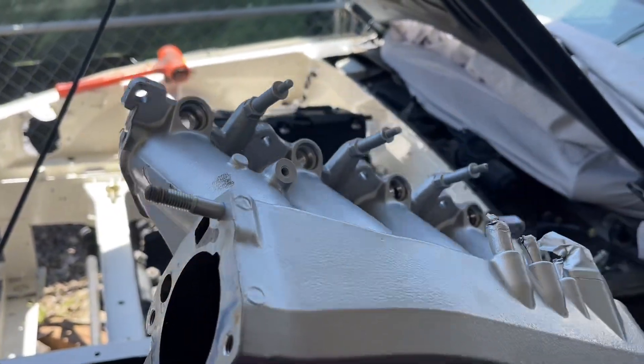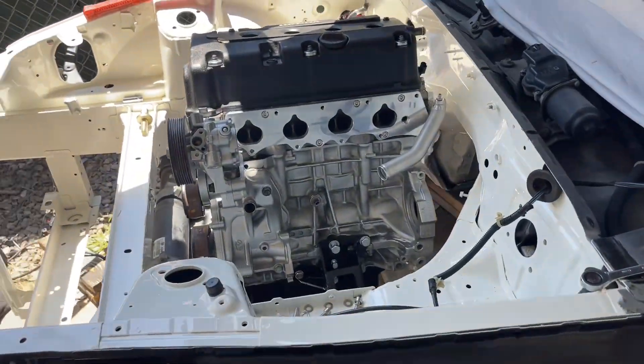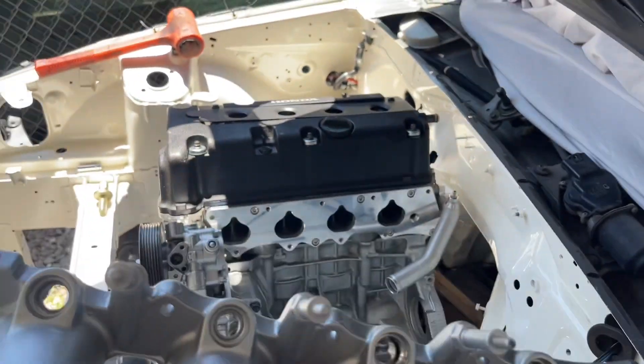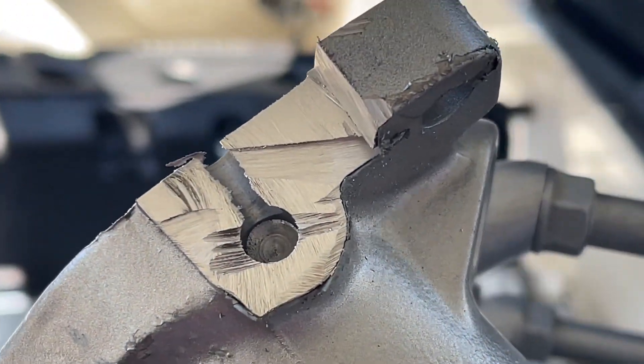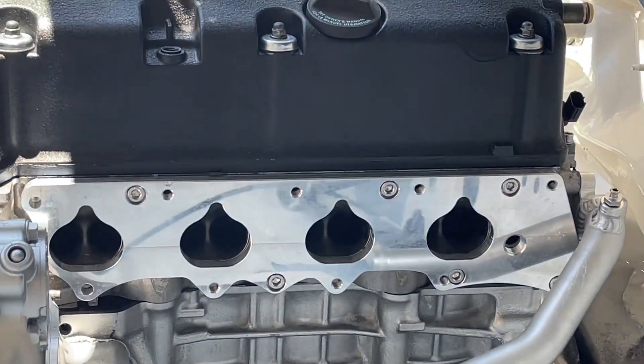Quick update on version 3.0 of the F20 intake manifold fit for this case. It doesn't fit direct-on — as you saw in my last video I had to cut over here, and now this little piece was blocking it too so I had to cut it off. It doesn't go into the manifold — it stops right there — so after cutting it off it's perfect. Let's put it on.